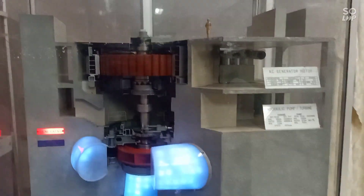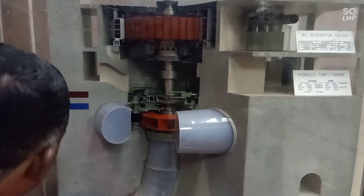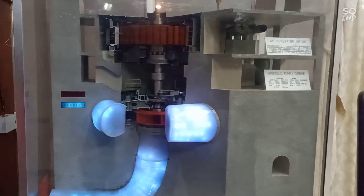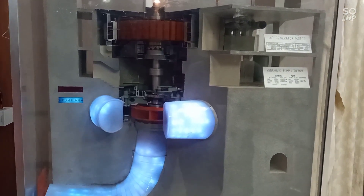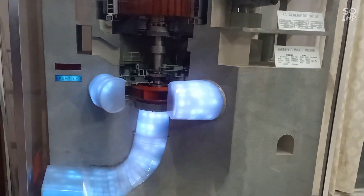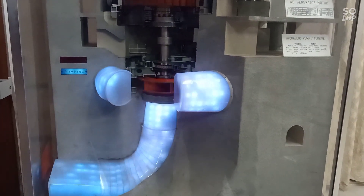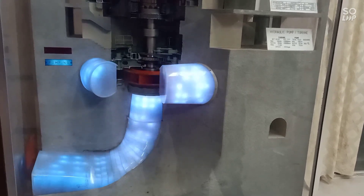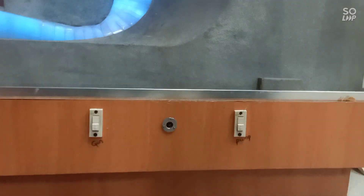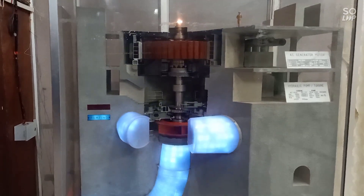This is the general model. The pump model is reversed — this is the pump reverse. It's not just a pump; it puts water into the reservoir. The generation mode uses water through turbine, penstock, and alternator. The pump mode is used for pump storage plants — we use it to pump water back to the dam.